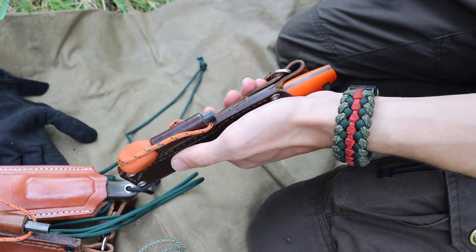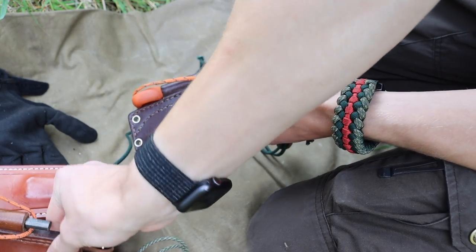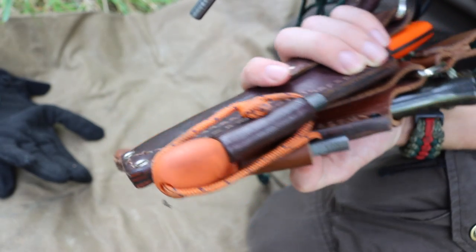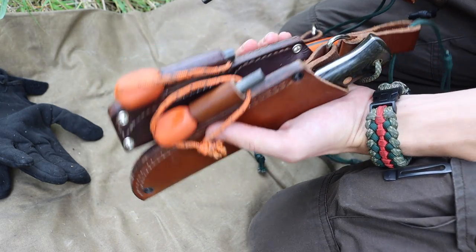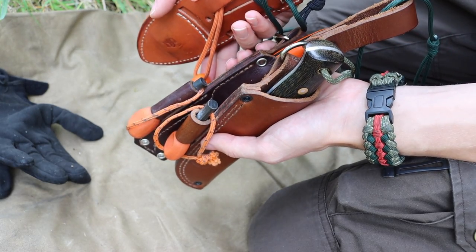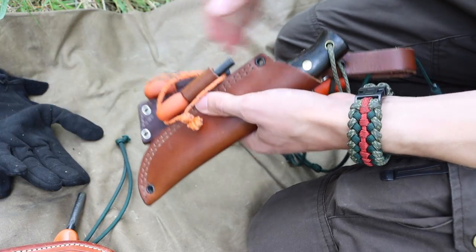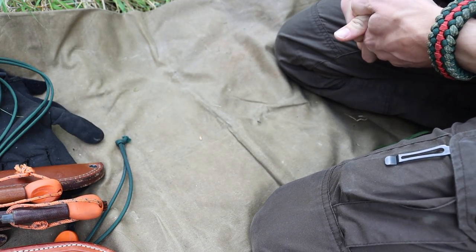Ironically, they're all the same ferro rod. I do have a preference towards Light My Fire, and all of these are orange for high visibility. Even though some are a little dirtier than others, they're all orange so that if I ever lose them they are easy to find. All of them have orange lanyards connecting them to their knives — once again, high visibility, so I can see them and find them if they go missing. That is how I set up my mainline bushcrafting knives.